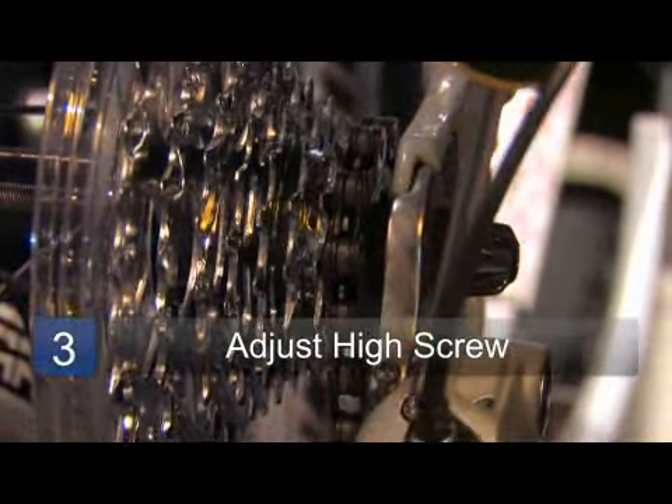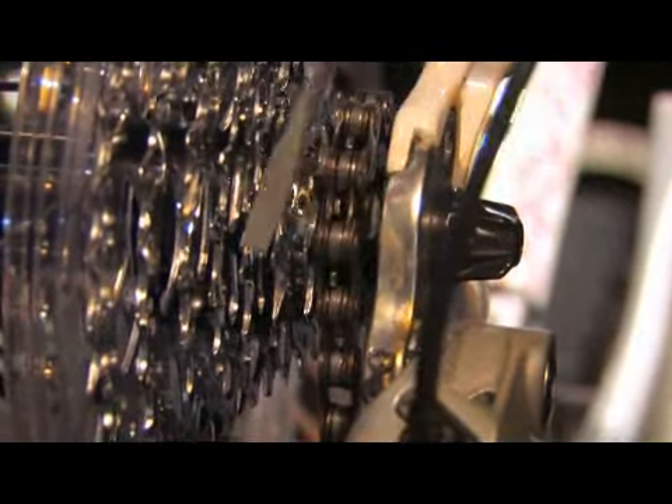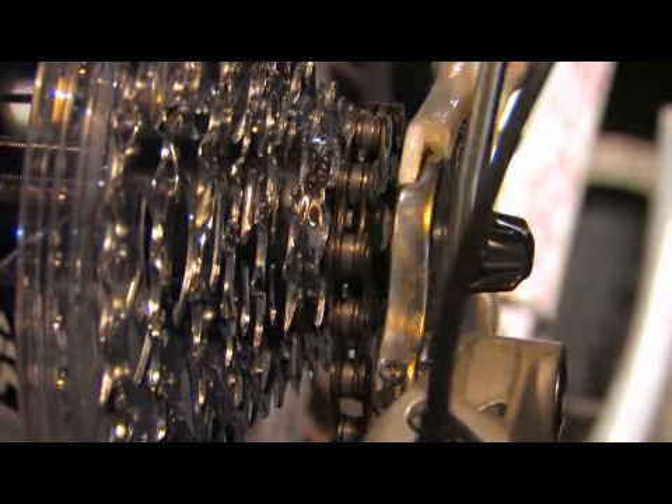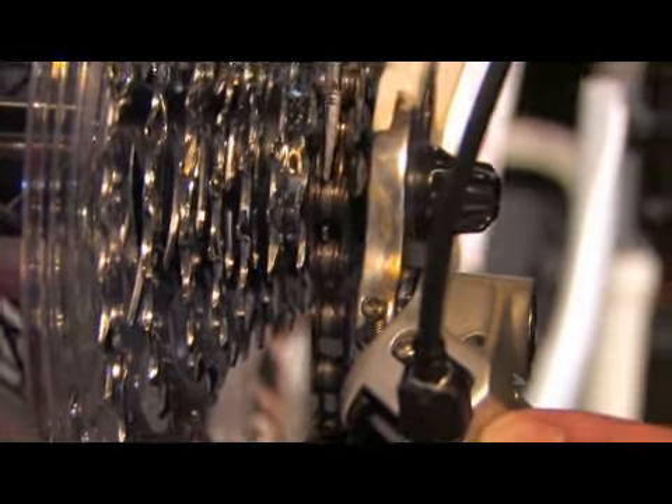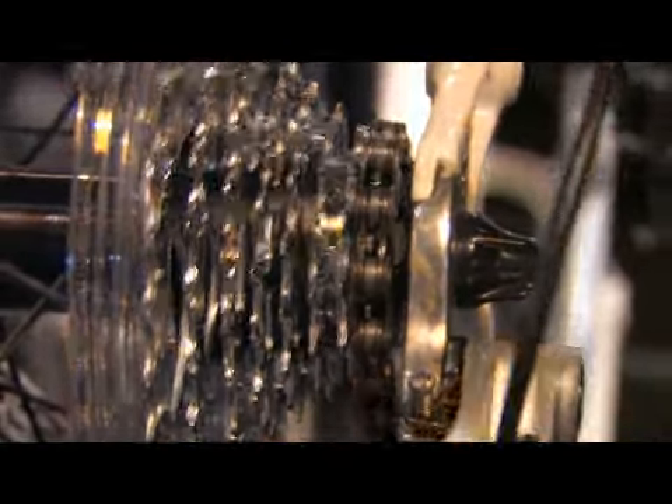By adjusting tension to the H screw, or the high screw, you can see the derailleur is actually moving in. Basically, this is what they call a stop, and that prevents the chain from actually shifting into the frame, causing any damage there.